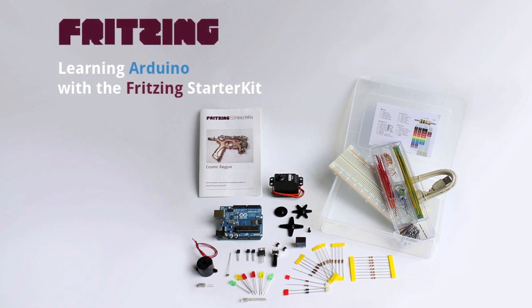Learning Arduino with the Fritzing starter kit, by and with Stefan Herrmann.